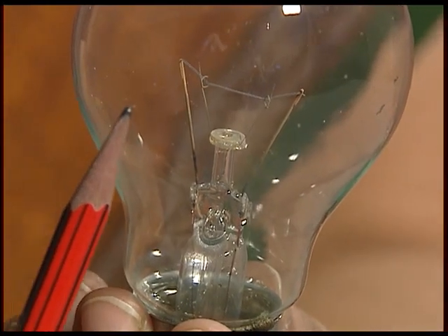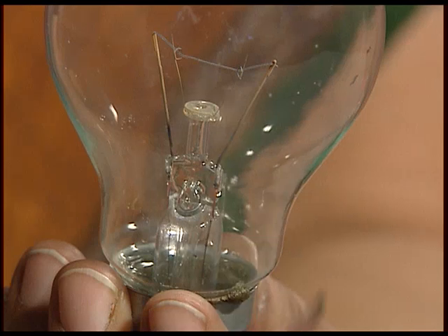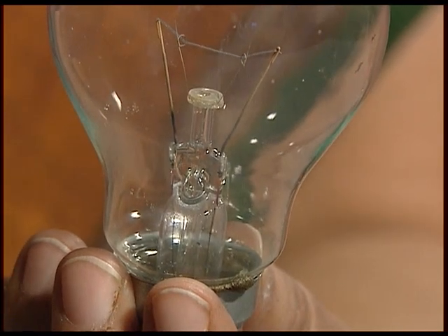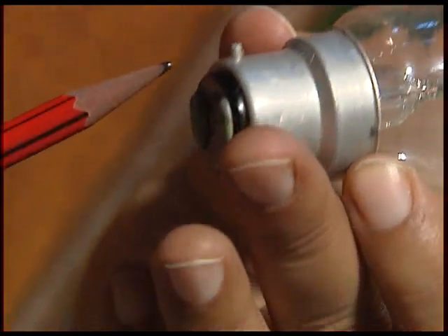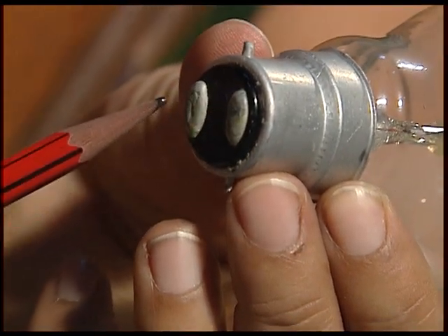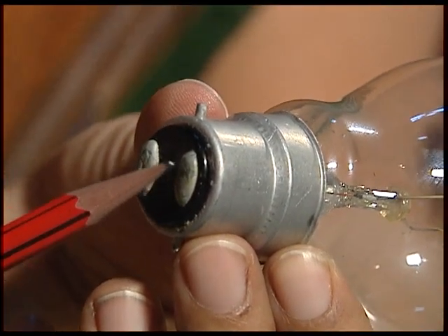Do all bulbs have that? Well, the bulb that you use at home is much larger and looks something like this. If you notice carefully, there is again that thin wire which is the filament, mounted on two thick wires. But they have the terminals at the base because it can accommodate them.